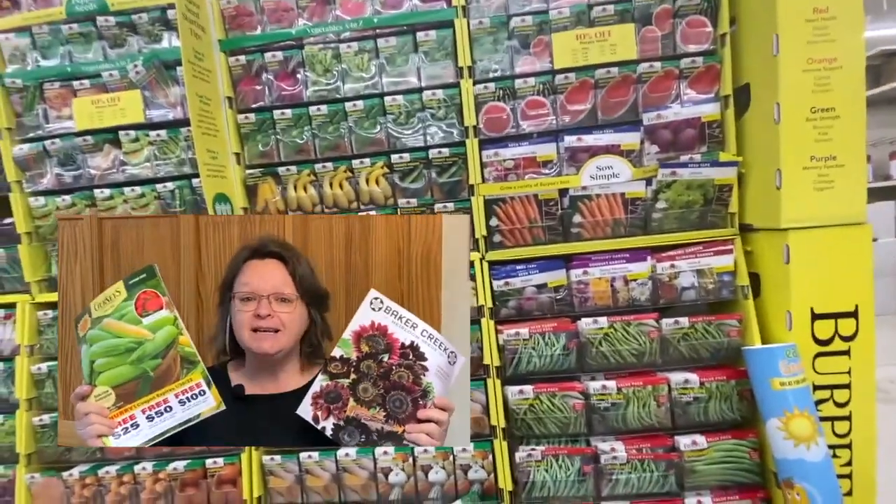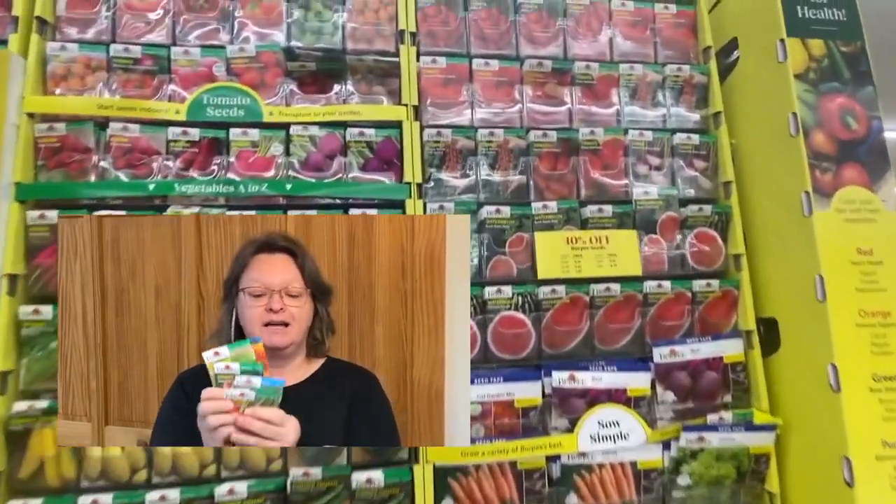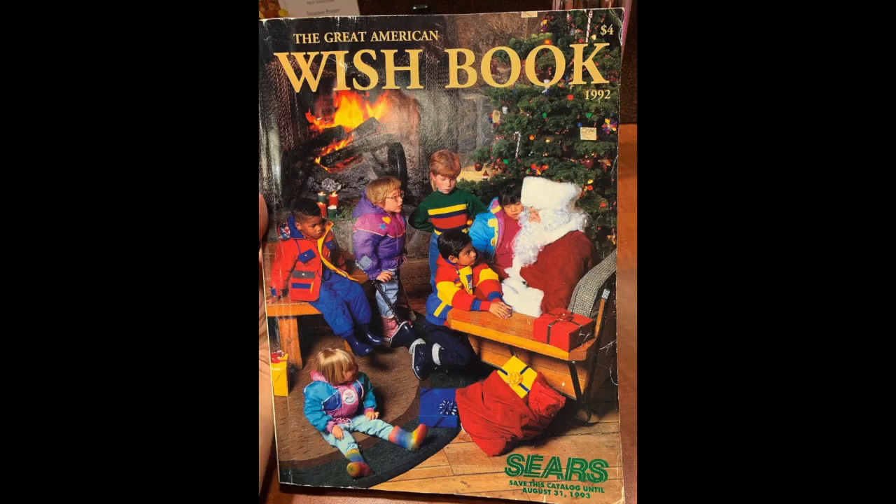Even though it's negative temps outside and there's snow everywhere, my garden is totally covered, I still have spring fever in the middle of January. Because the seed companies keep sending me these, and when I go in the store I see all these — and it totally is exciting. I get as excited as a little kid in the 80's when we got the Sears catalog in the mail.